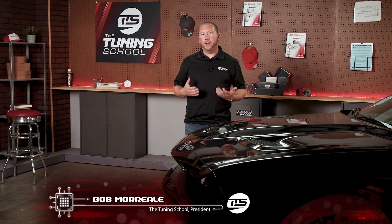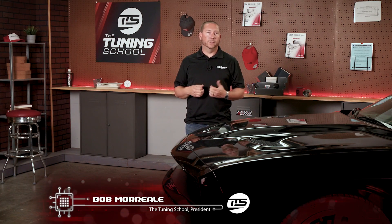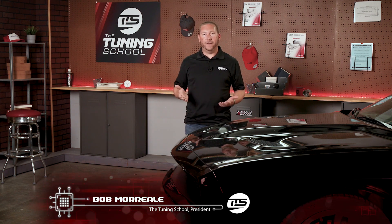Hey guys, it's Bob Moriali here with The Tuning School, and today we'll be discussing a very common tech question that we get. The question is: what is spark advance?